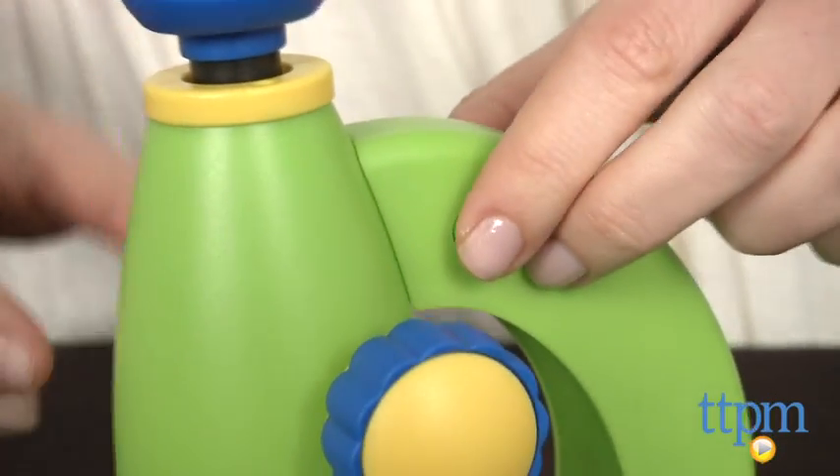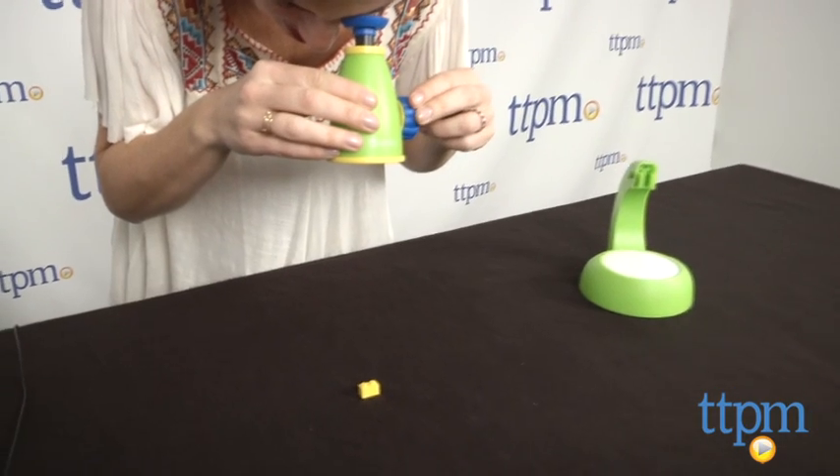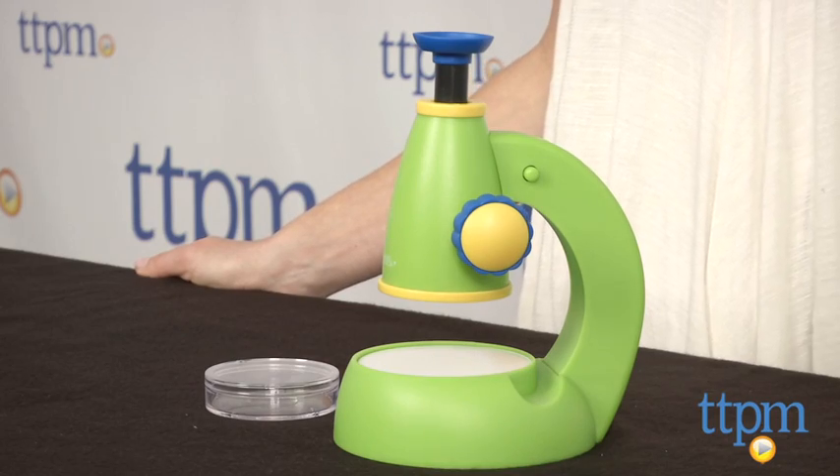The viewer also detaches for on-the-go discoveries. Just press the two green buttons and pull the viewer gently. Kids can bring the viewer outside to look at dirt, leaves, bugs, and so much more close up.